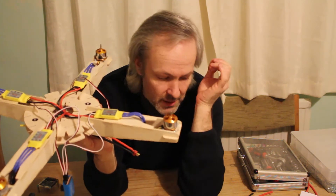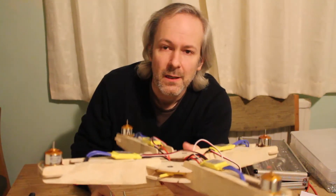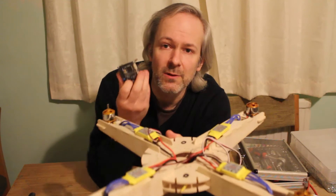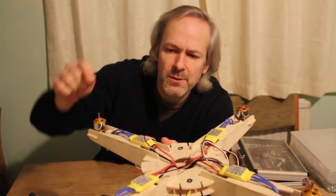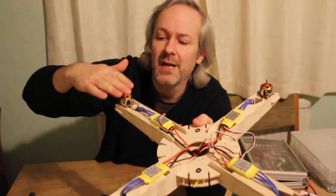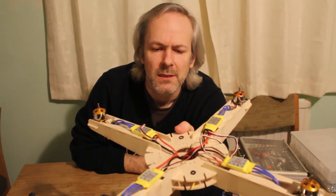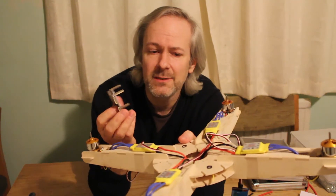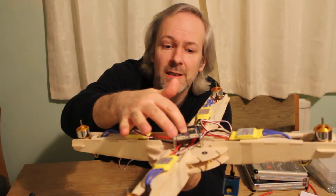I've screwed the motors down with nylon nuts on the underside. The next step is the flight control board — you can choose a plus or X configuration on this model, and you need to line the arrow on the board up towards the front. It's also important that the motors alternate: clockwise, anti-clockwise, clockwise, anti-clockwise. I'm mounting the board on standoffs so it sits over the wires, and hopefully tomorrow I can have a little fly.